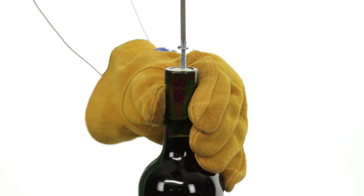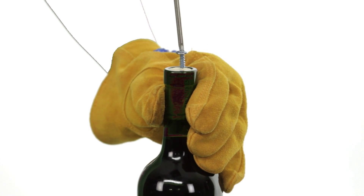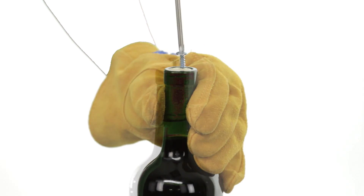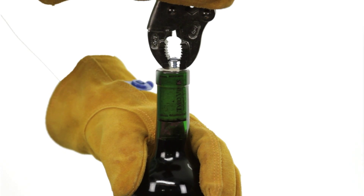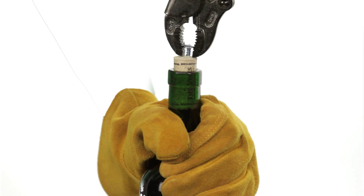Begin by inserting and partially threading the screw through the center of the cork, leaving a few centimeters exposed. Brace the bottle with one hand and hold your pliers with the other. Now, take the pliers and, with a firm grip, slowly pull the cork from the bottle.